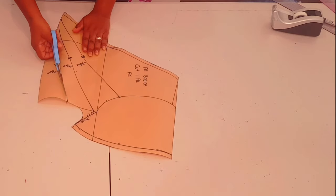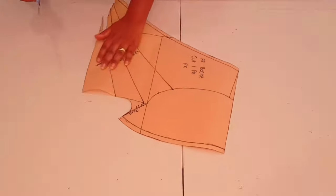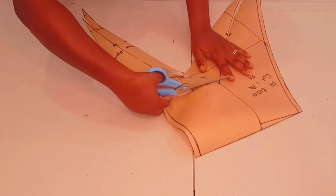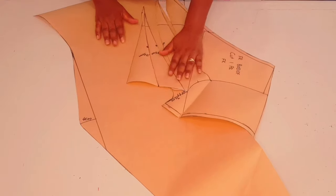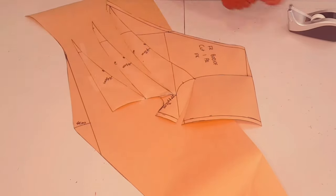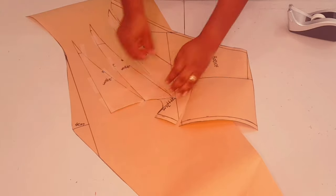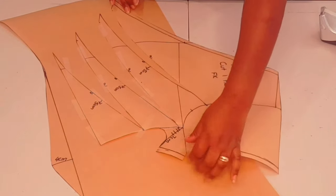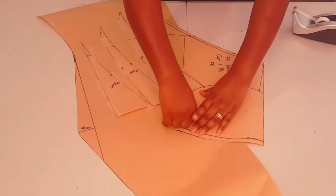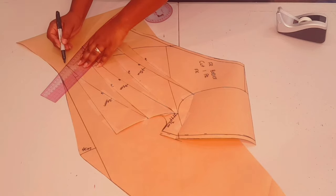Now cut through these lines but not through the edges on the part — leave them hanging. To be able to pivot the other two points open, we need to cut through to the point but not through it, so that we'll be able to pivot it nicely. Get a fresh pattern paper and put your pattern on top of it. We're going to be spreading these points by five centimeters — you don't need to measure anything, just estimate. Open everything and tape everything down nicely. For the last one, we'll have a slight overlap at the sleeve — it won't make much difference.